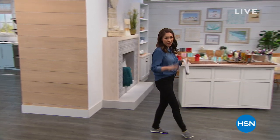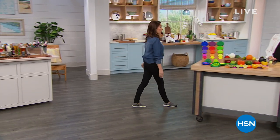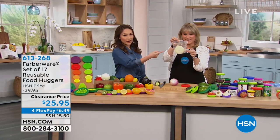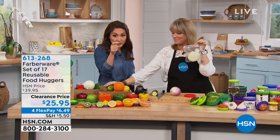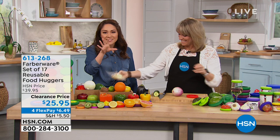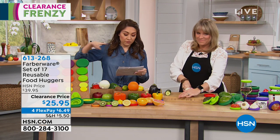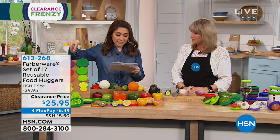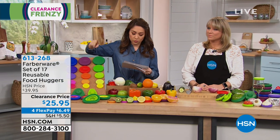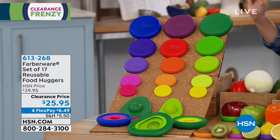Think about if you chop up half an onion, eat half a banana, or drink half a soda. What do you normally do? A lot of folks do the little baggies, or take a whole big Tupperware and put one little thing in there. This is so amazing. Let me tell you what you're getting first: this is a set of 17. You're getting three extra large, three large, three mediums, three small, three extra small, one large avocado hugger, and one small avocado hugger. $25.95 for all 17 pieces — we took $14 off of this.